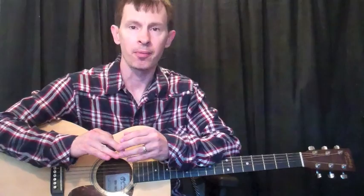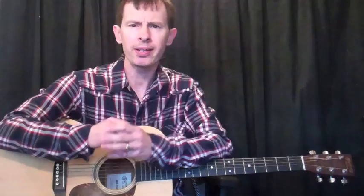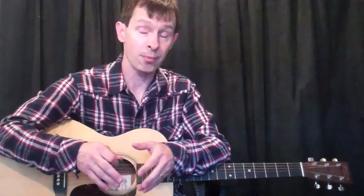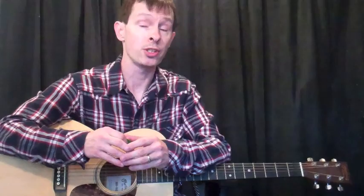Hey guys, John Gorby from Elmore Music. This month I'm going to be looking at a question that you guys had regarding a very problematic area in your playing. Some time ago we sent out a survey asking you, out of all the concepts you have to deal with in your playing, what's the one concept you have the most difficulty with — and the overwhelming response was changing chords. So this month I'm going to address that.